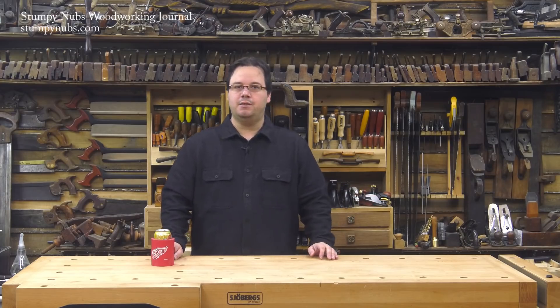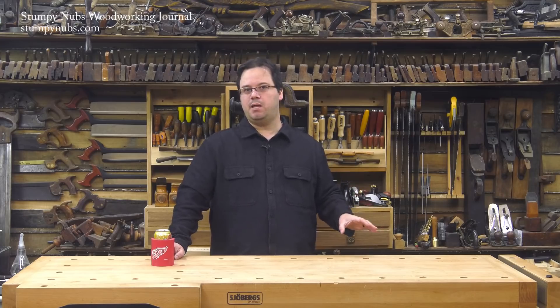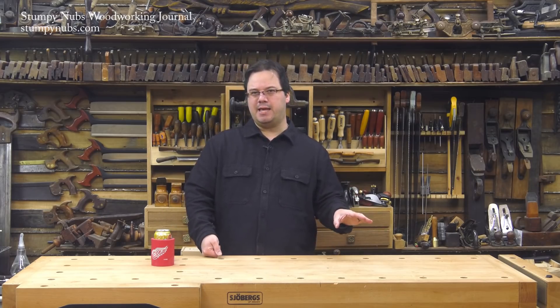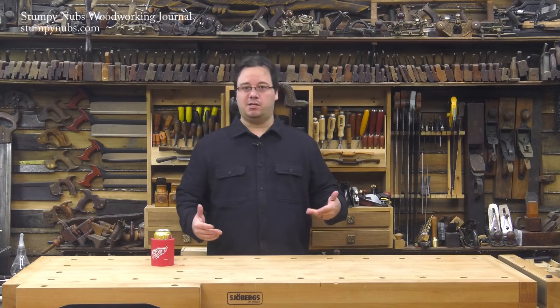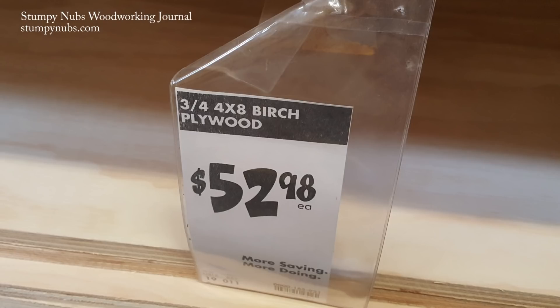Now it's time to start cutting the plywood. I usually try to buy the better quality birch veneered plywood, even for shop projects, but between this project and the next one, I'm going to need like nine sheets. I'm no cheapskate — I just don't like spending money — and the regular sanded plywood suddenly looked pretty darn good once I saw the price difference. I should be able to save like 150 bucks if I go with the pine stuff.